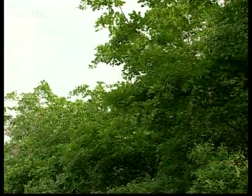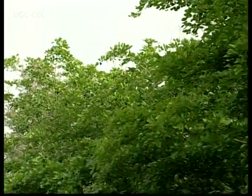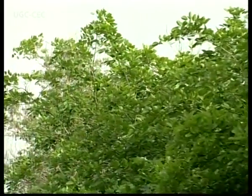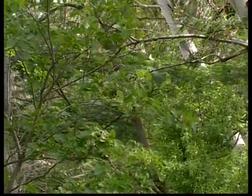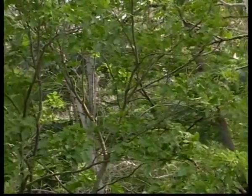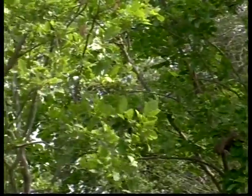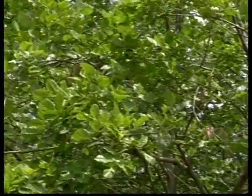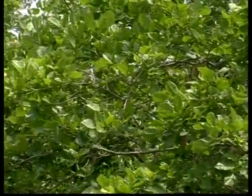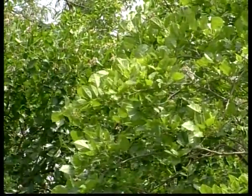Native to humid and subtropical environments, Pongam thrives in areas having an annual rainfall from 500 to 2500 millimeters in its natural habitat. The maximum temperature ranges from 27 to 38 degrees centigrade and minimum from 1 to 16 degrees centigrade. The mature tree can withstand waterlogging and slight frost.